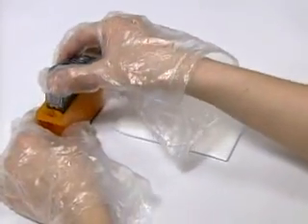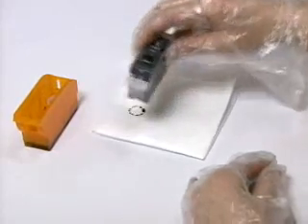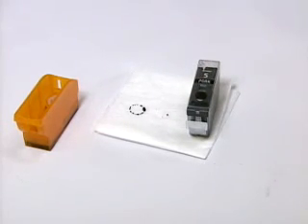Remove the cartridge from the refill clip and clean the excessive ink around the nozzle, dabbing the nozzle part of the cartridge on some sheets of soft tissue. Then install it in the printer.